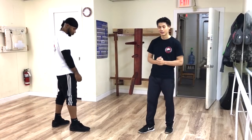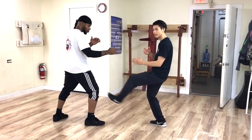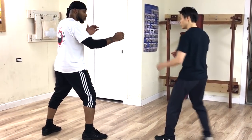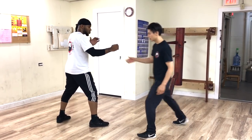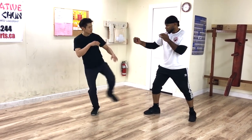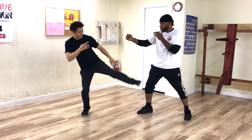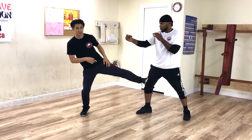The second Wing Chun kicking technique is called the side kick. With the Tan Der I can't reach him if he's a little bit further away, but if I turn to the side I can kick him with my side kick. So this side kick is used for a longer distance.